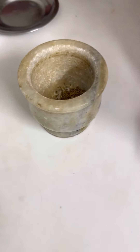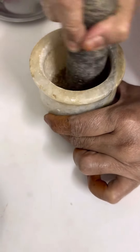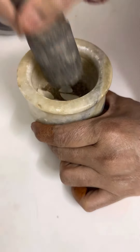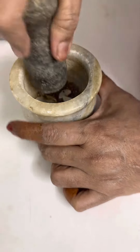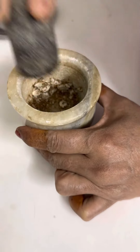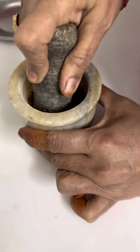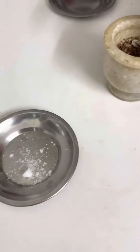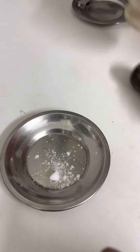I put it in the oven and mix it with a little bit of dough. Add the dough and mix it in like this.